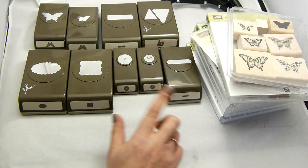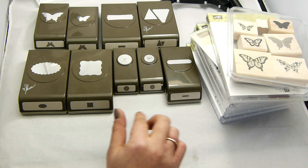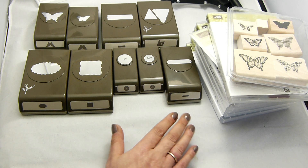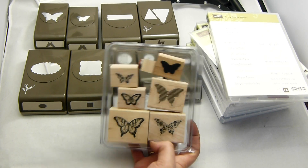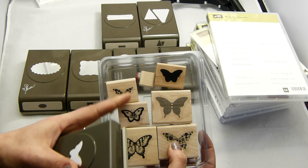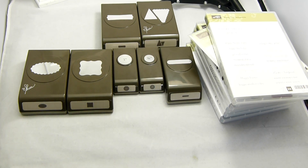I wanted to show you these particular products because I do adore punches and I love stamps, and I love the fact that you can put the two together. With rubber stamping, if you're going to stamp directly onto your project, you run the risk of messing it up. So this stamp set here I absolutely love — it's gorgeous. It's got butterflies, all sorts of different detail, but you can punch out the relevant sizes. This little butterfly here will work with these two, and this larger one you can punch out your bigger butterflies.